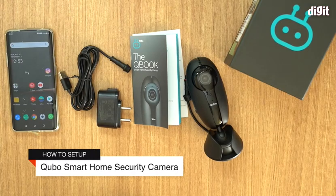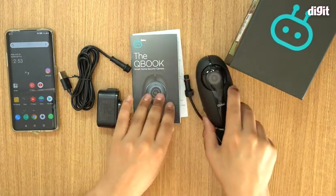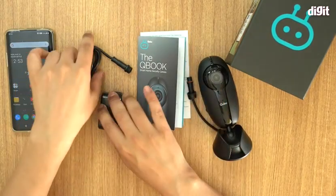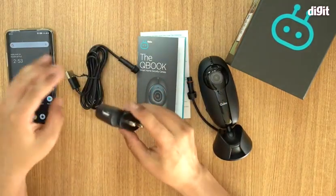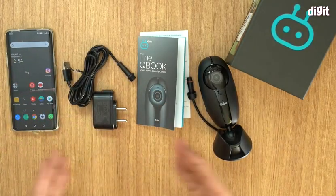Hello and welcome. In this video we are going to tell you how to set up your Qubo smart home security camera. As you can see, we have the camera itself set up right here, this is the documentation that comes with it, and you have your power cable and your adapter. I have a smartphone which I'm going to install the app on to pair with the Qubo camera.